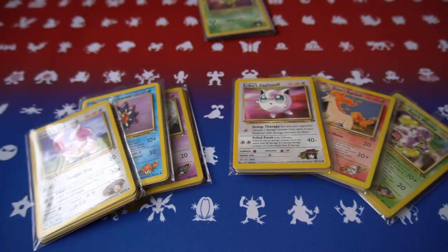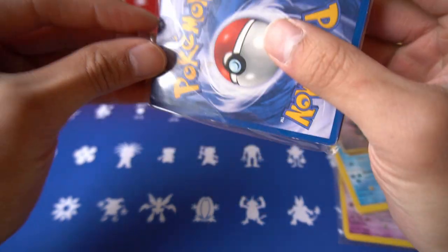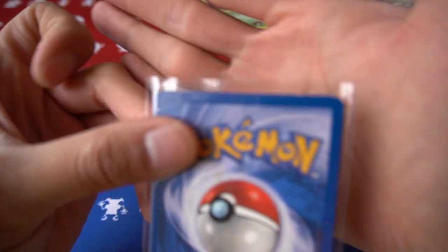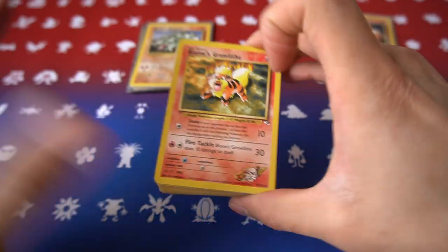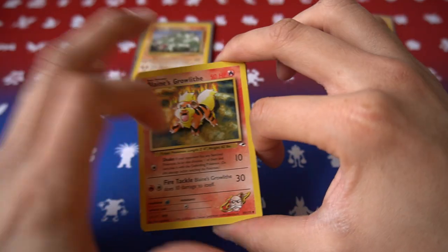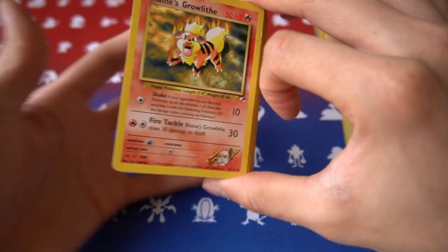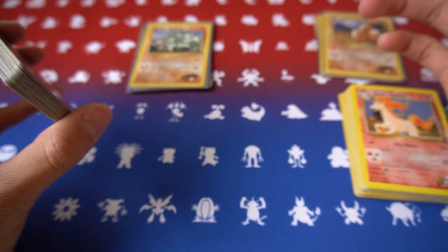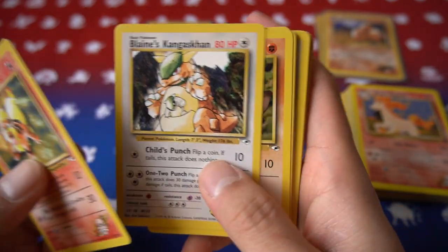With all the packages opened, let me show you all the cards in this lot. Let's start with the Gym Heroes set first. He did loosely tape the top of the pack, which I very much appreciate, so the cards don't fly around. I separated everything based on Gym Heroes and Gym Challenge. To my slight disappointment there isn't every uncommon and common card, but that's alright — these cards are from the unlimited set and are pretty cheap, so it should be no problem to complete the set.